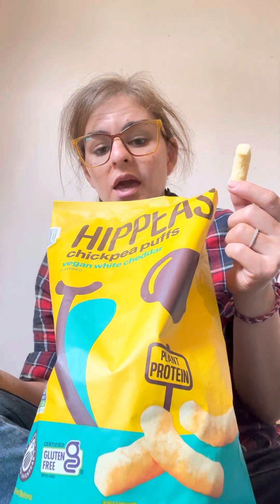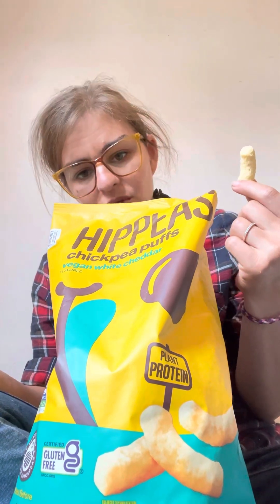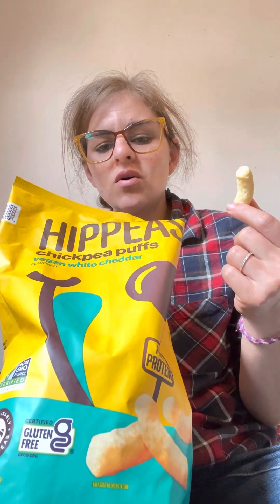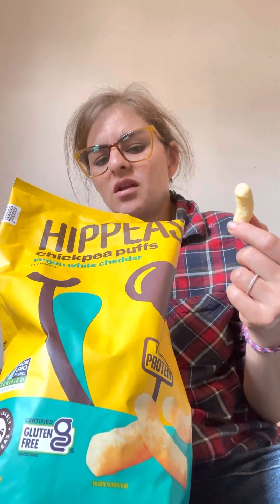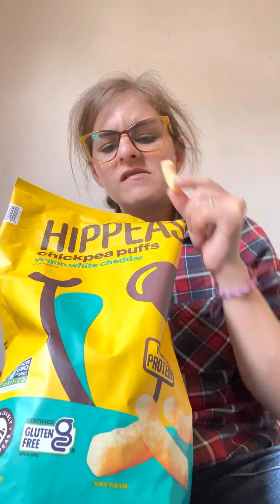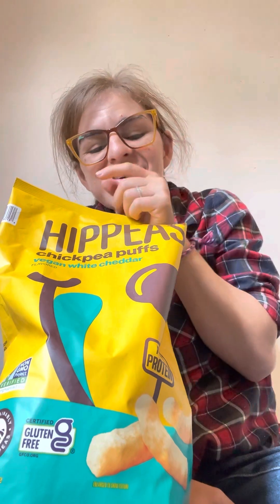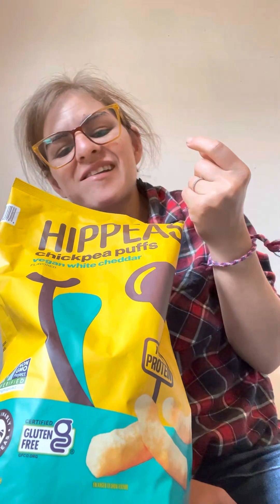These come in all different kinds of flavors. Since this one's pretty mild, I think it would go good with a very spiced, flavorful Italian sandwich or something like that. It's good if you just want to mindlessly snack — something a little salty with a little bit of flavor, like salted popcorn in a movie but in cheeto puff form. It does get stuck in your teeth, but I literally just sucked it right in.